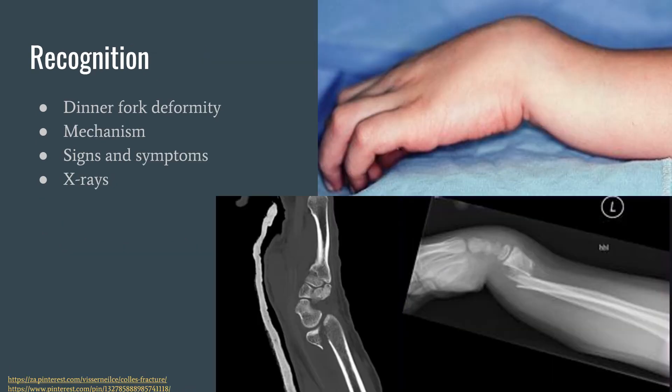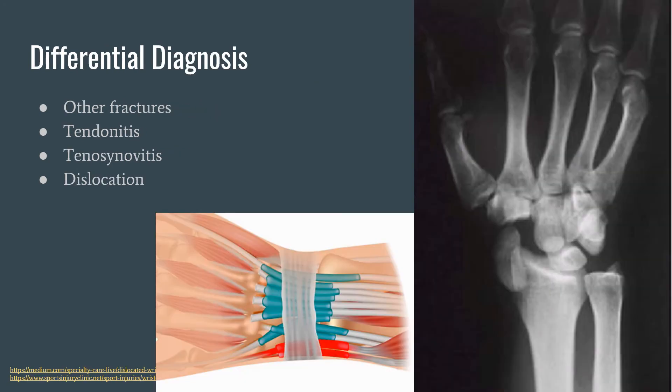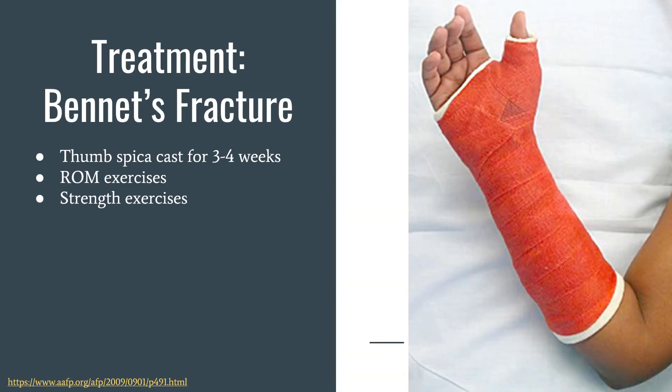Next is recognition. Recognition can include the dinner fork deformity, which can be seen in the top picture. We recognize fractures through mechanism, signs and symptoms, and x-rays. Some differential diagnoses include other fractures — for example, a differential diagnosis of a Colles' fracture would be a Smith's fracture, or vice versa — as well as tendonitis of the adductor pollicis as a differential for Bennett's fracture, tenosynovitis, and dislocation.